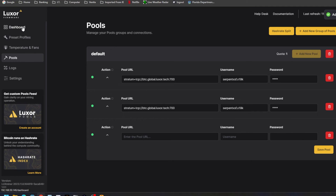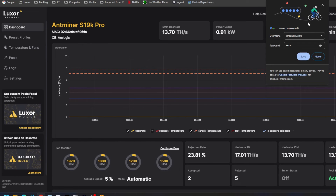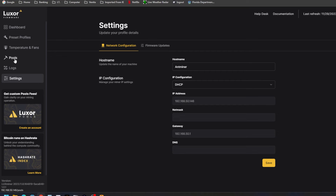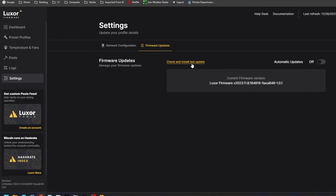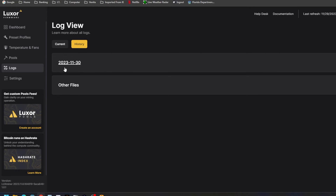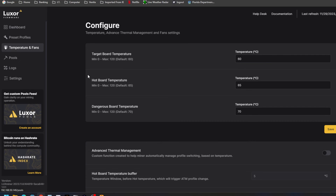I do like the dashboard — I'll compare it to the stock dashboard from previous videos. We get a lot of good information here. The stock password will still be set, so I'd recommend changing it. We can check for the latest firmware update right here, turn on automatic updates, and see how long your license will last. There's a nice logs section where we can view and export logs from the upper right-hand corner. We can also check history and download logs. Under temperatures, we can set target board temperature — default is 60°C — hot board temperature at 65°C, and dangerous board temperature at 70°C.